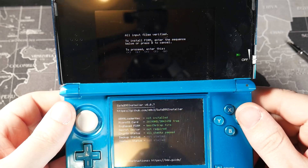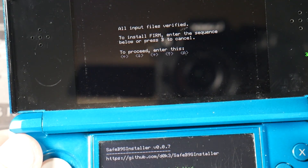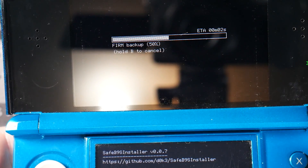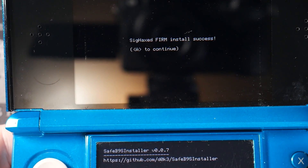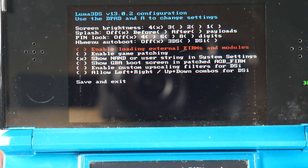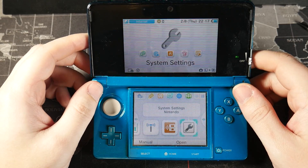This is the SafeB9SInstaller, and this is what's going to put custom firmware onto our console. Just follow the prompts on screen. It'll say all input files verified — enter the sequence shown or press B to cancel. Enter the code (it'll probably be different for you). It will do a FIRM backup and then say sig-hexed FIRM install success — press A to continue. On the next screen, the guide recommends not enabling anything, but I'm going to enable loading external FIRMs and modules because I've used it with Twilight before. Press Start to save and exit.